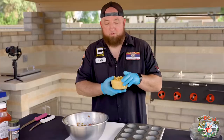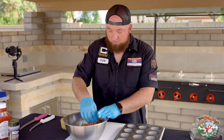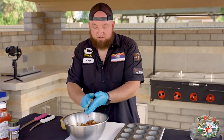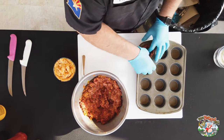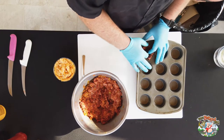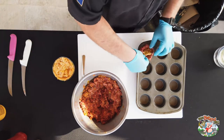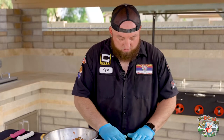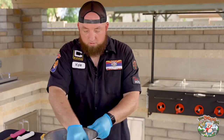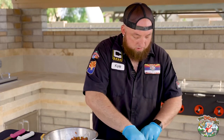Now that that's ready to go, get your leftover mac and cheese, or if you want to make some mac and cheese ahead of time, put it in a bowl. Grab some mixture and push it into the muffin pan, then grab a couple handfuls of mac and cheese and stuff it. Keep going and fill your whole muffin pan up with all the meat you got — this should fill up one whole pan.